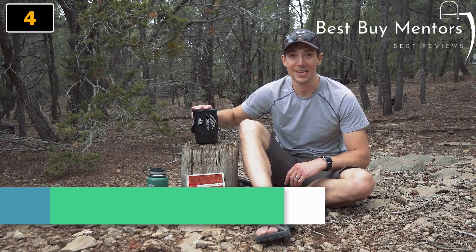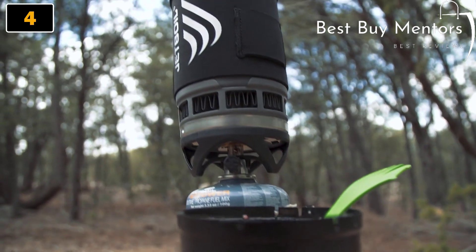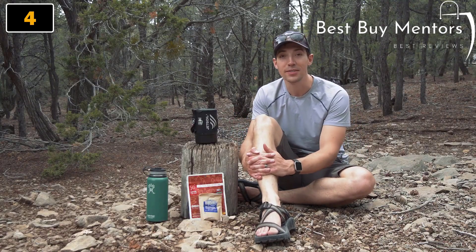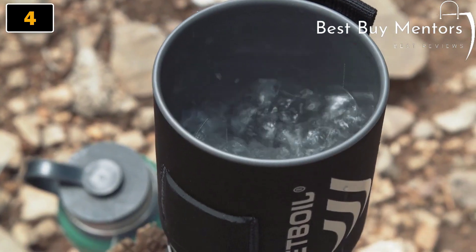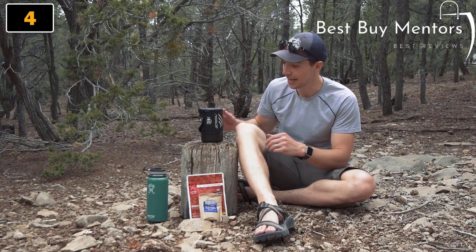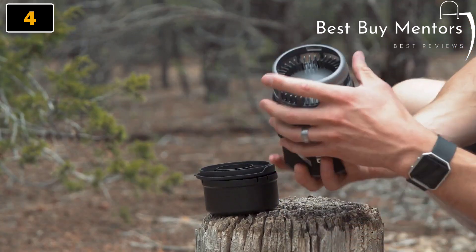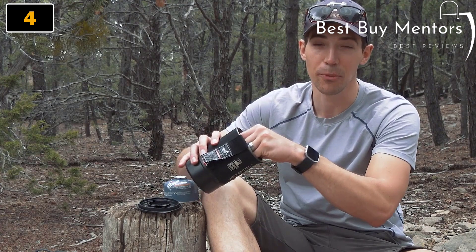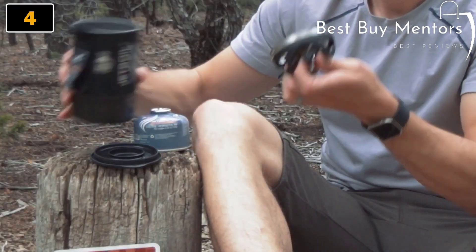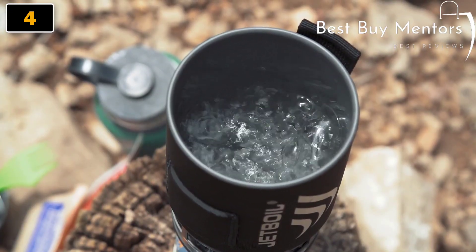Today we are talking about the Jetboil Zip. The Zip is a tried and true classic based on Jetboil's original PCS design. The Zip is Jetboil's most affordable cooking system, made for anyone who wants an ultra efficient no-frills system that focuses on backcountry boiling essentials. It harnesses every ounce of flux ring technology for ultra efficiency and rapid boiling for three season performance. The Zip's small size and weight make it incredibly easy to pack, weighing just 12 ounces.